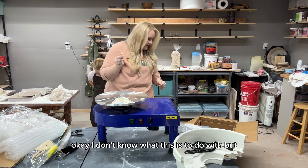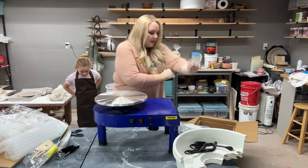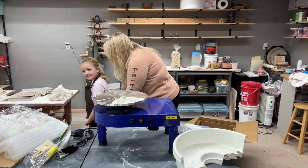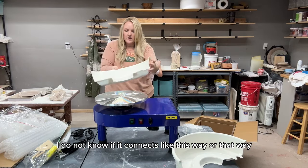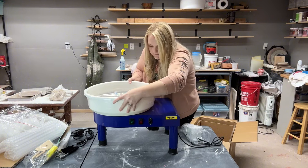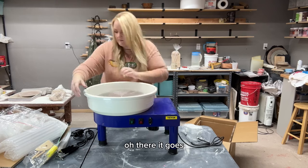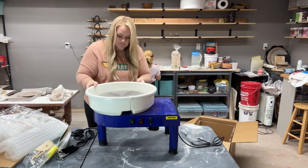There's also an Allen wrench in here. Let's see how the splash pan connects — I don't want to break it. Oh, there it goes. I've read some other reviews saying that it can leak, so the pan can leak — that's something to be aware of.